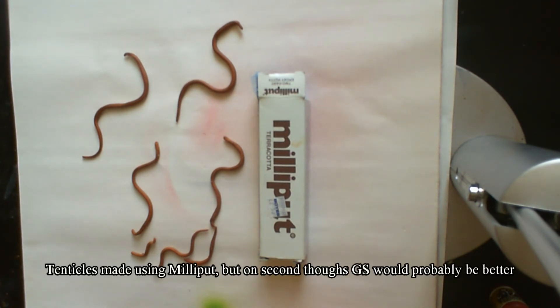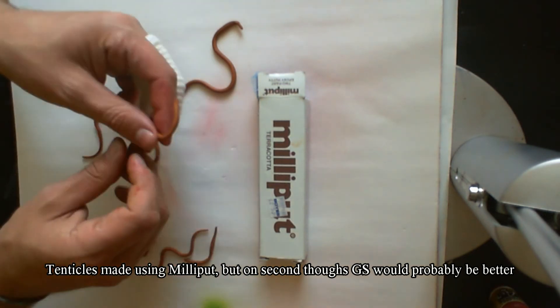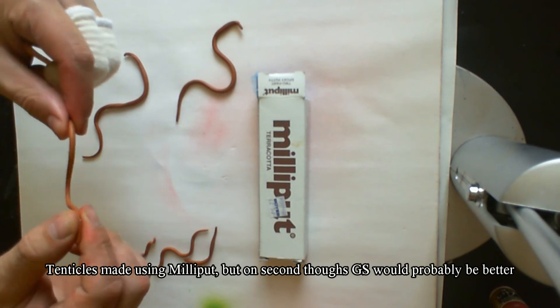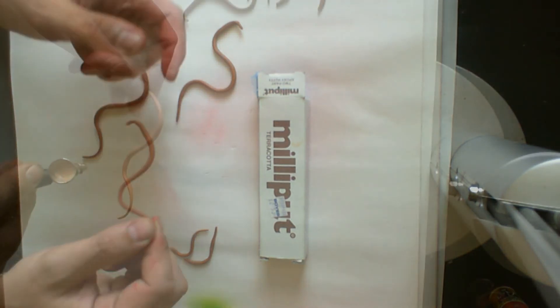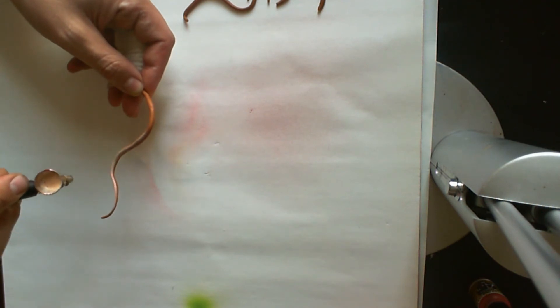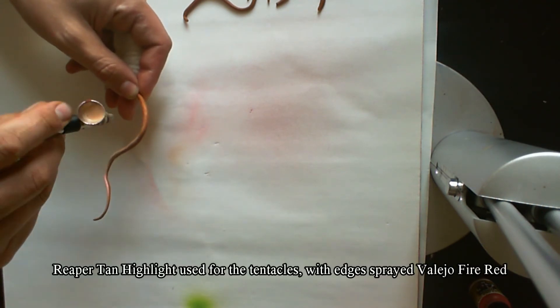For the Ripper tentacles I used Milliput, however I think green stuff would probably be a better idea as it's not as brittle. I used Ripper Tan Highlight for the tentacles and the very edges were sprayed with Vallejo Fire Red.